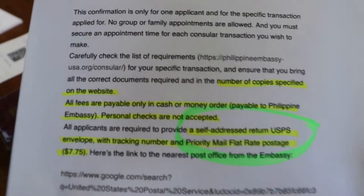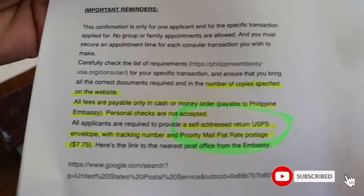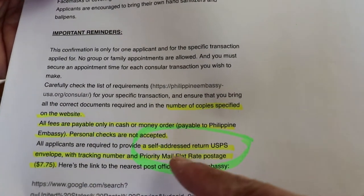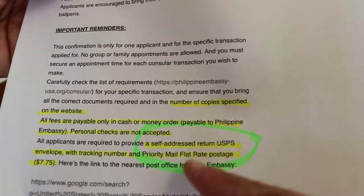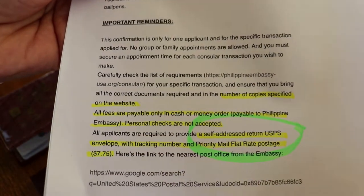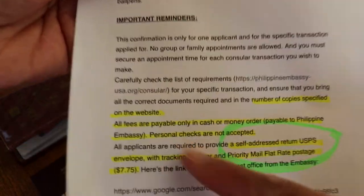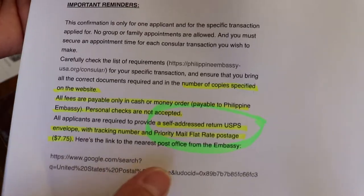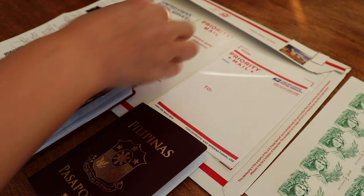So this is the one for my mother's passport appointment. You need to know what type of envelope they require. For my mother's passport appointment, it is asking for a self-addressed return USPS envelope with tracking number, and priority — specifically, priority flat rate postage. The price was $7.75 but the price has changed to $7.95. It went up in January. This is mandatory from the embassy, and make sure you have the tracking number.